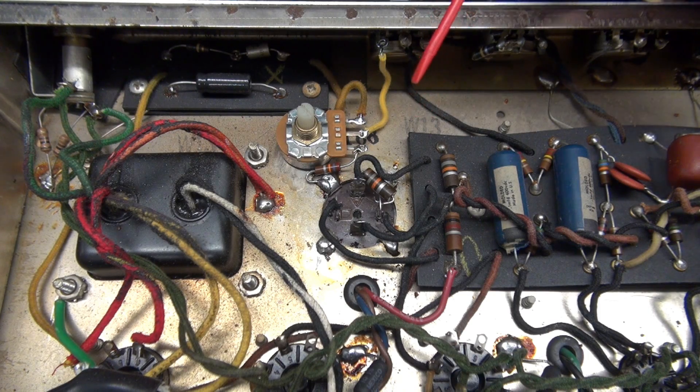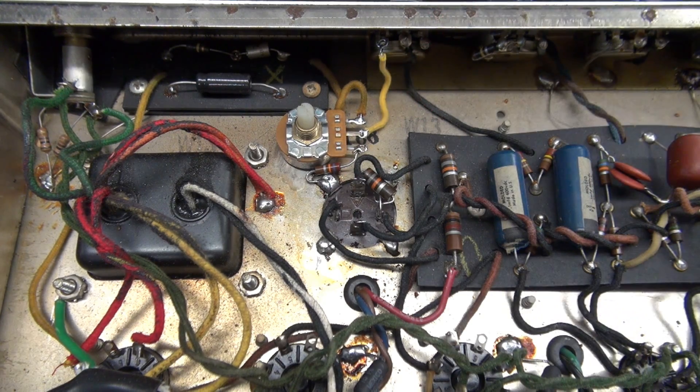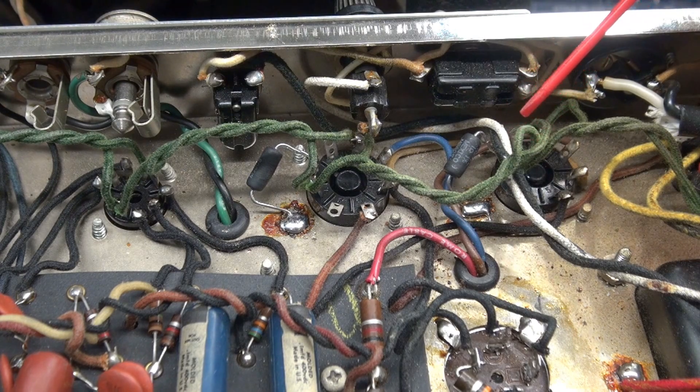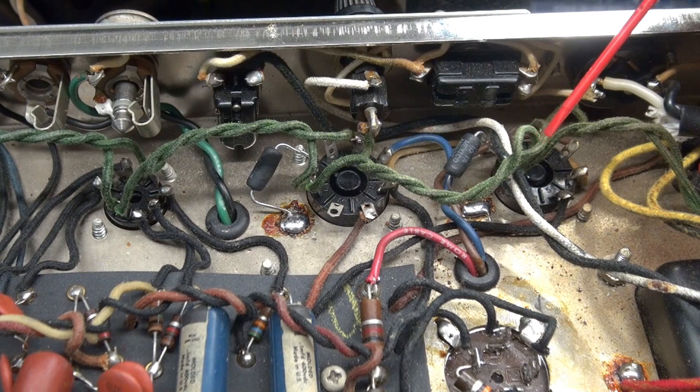Then you're going to install a pair of one-ohm current sensing resistors on each 6v6 pin 8 to chassis. Here is that pair of one-ohm current sensing resistors installed from pin 8 of each 6v6 to ground. These are Dale resistors — one-ohm, one-percent, non-inductive at 2.5 watts.